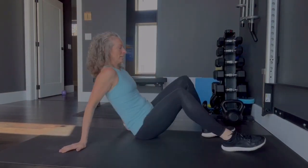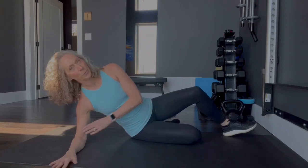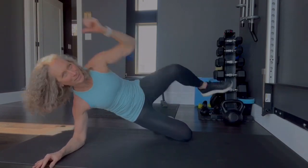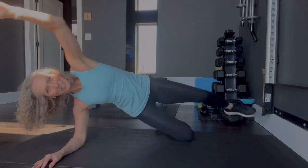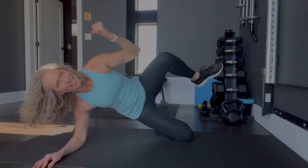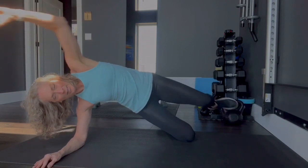Turning around to the other side — bending your elbow 90 degrees, knee 90 degrees, elbow right under the shoulder. The sun's coming in the window — I try to get these videos done in the morning. Pushing into the floor with your bottom leg. And 15. Perfect.